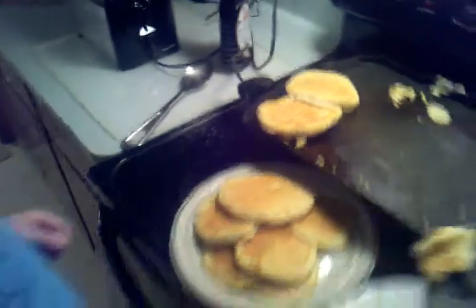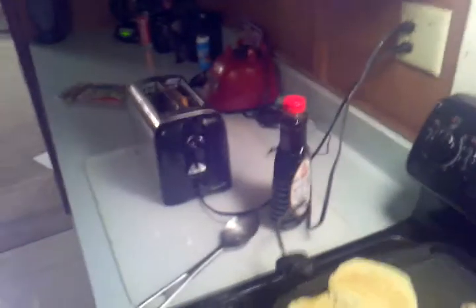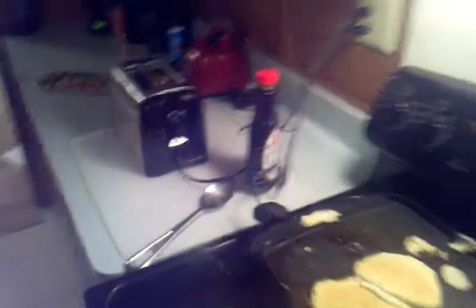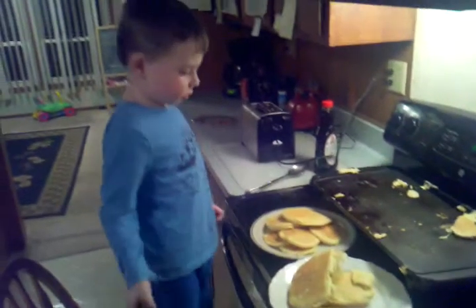There we go. Good job. How about those big ones? This one? Can you get that one? You need help? Alright. Pull. Okay, go ahead. Alright. Good job. Are we all done?